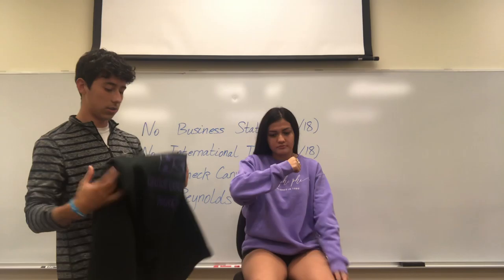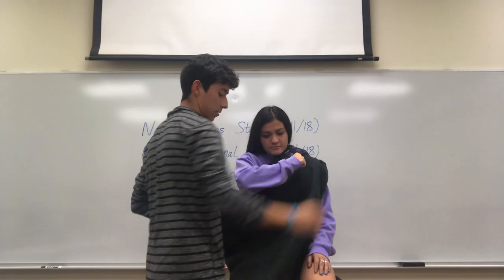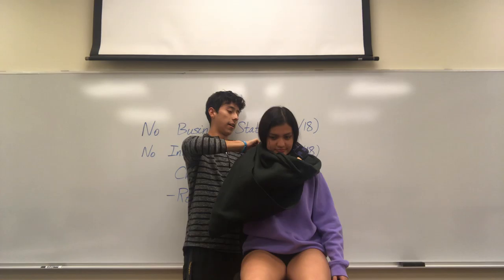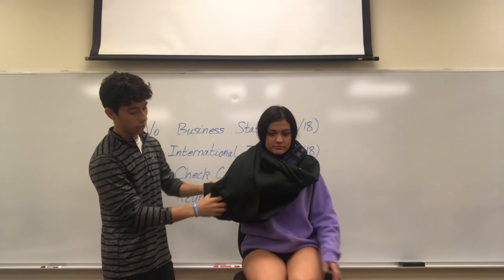You'll get the triangular cloth and put the point right here by the elbow, then put the upper end above their shoulder. Then you'll get the lower end, wrap it around their forearm, bring it around back, and create a knot. The knot doesn't have to be tight — just tight enough so that their arm doesn't move.